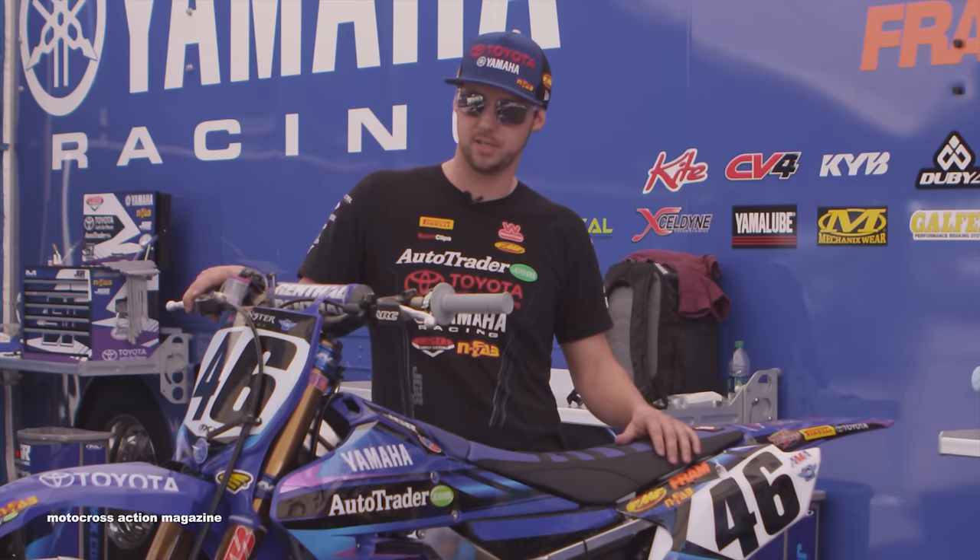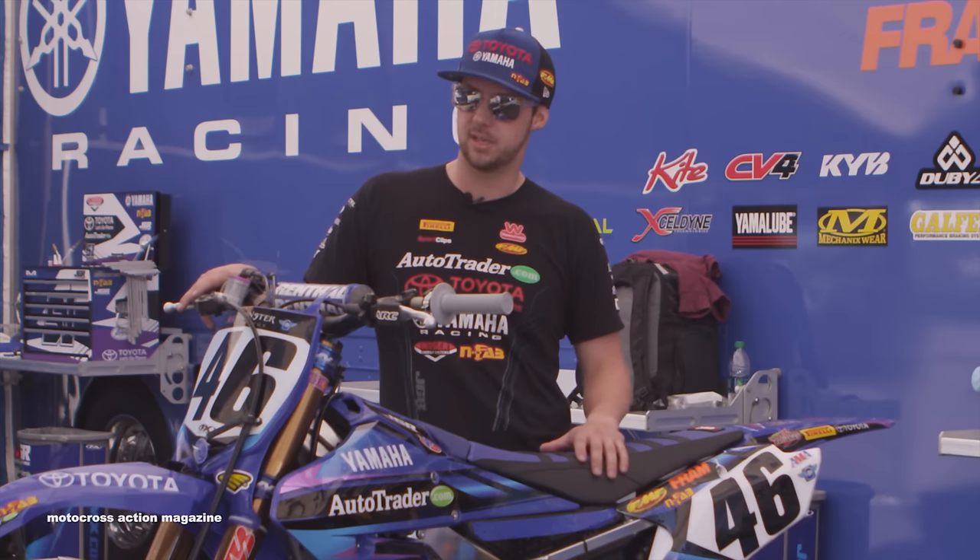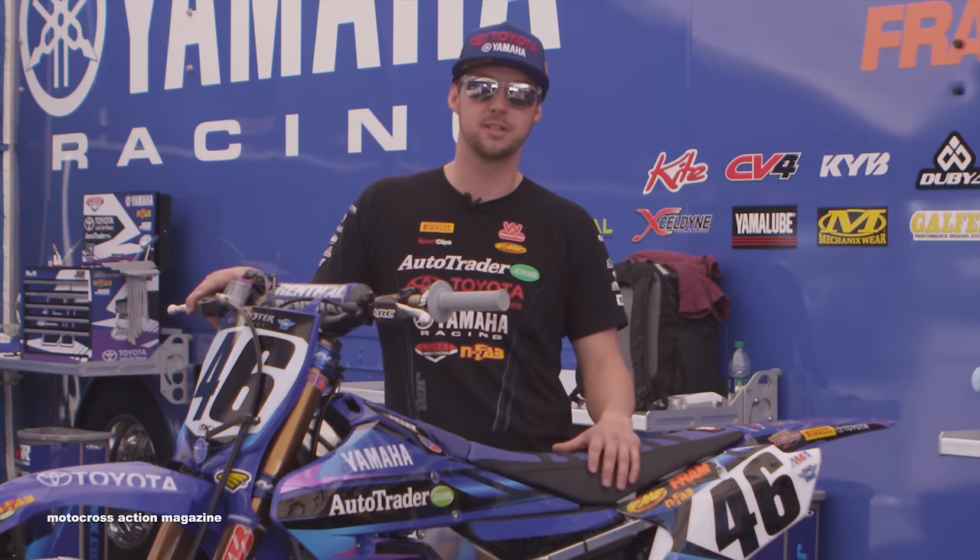Alright guys, that's it. Thanks for coming by and checking out Phil Nicoletti's bike, checking out the AutoTrader Toyota Yamaha JGR rig. Come by and check this thing out on Saturday, grab some wiener schnitzel and come hang out.